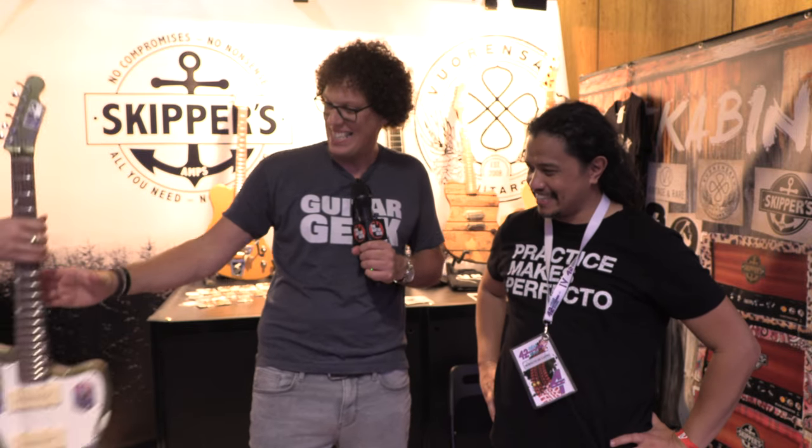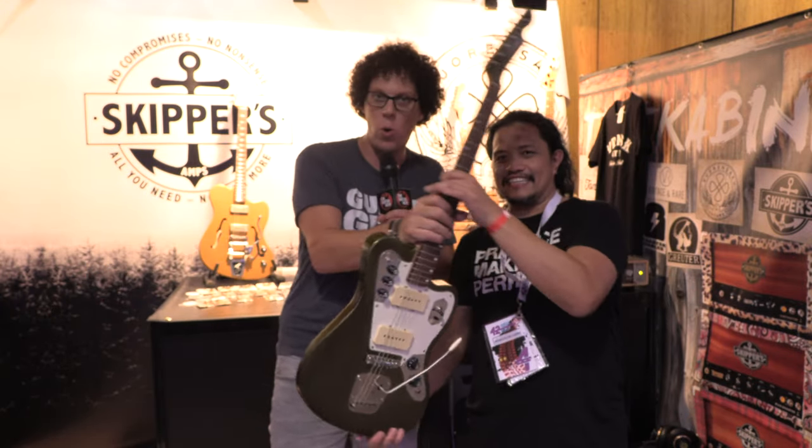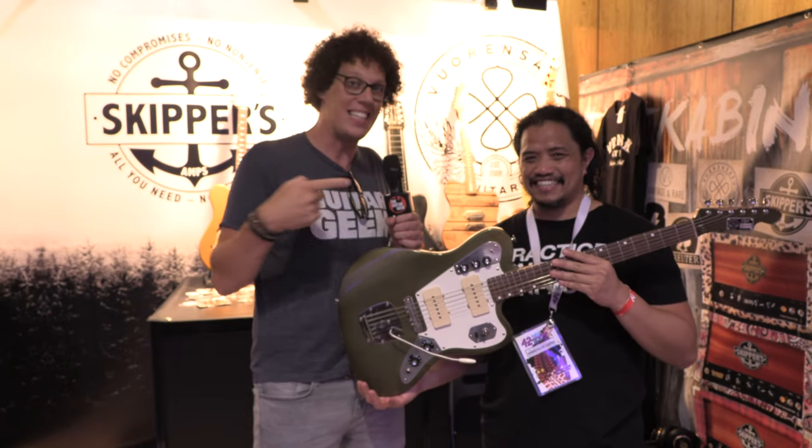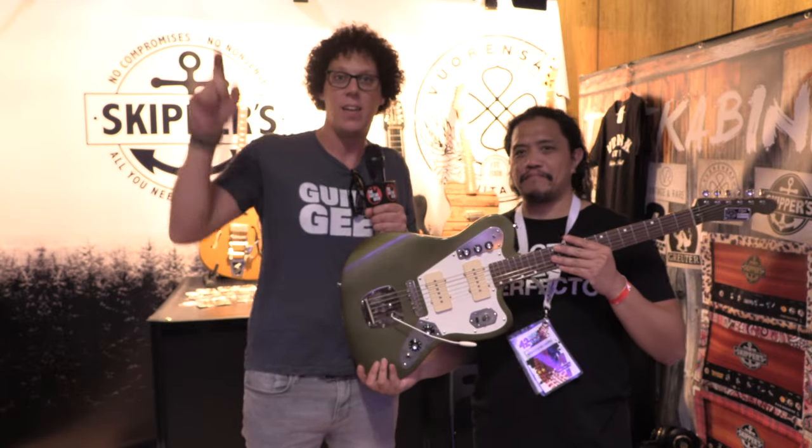Perfecto was here and he said you've got to try this one. And it is this — we didn't even find out what it's called because we just jumped straight into the test booth, the test cabina just over there, and we did this.